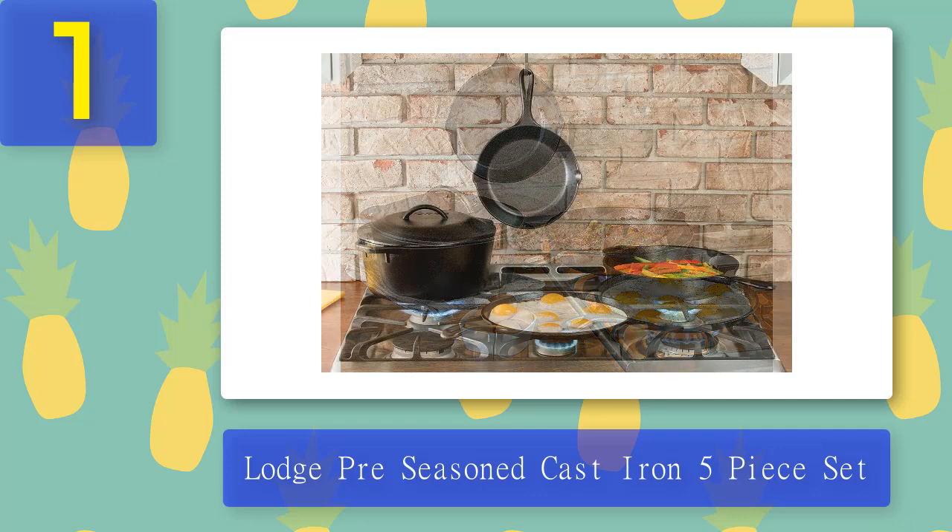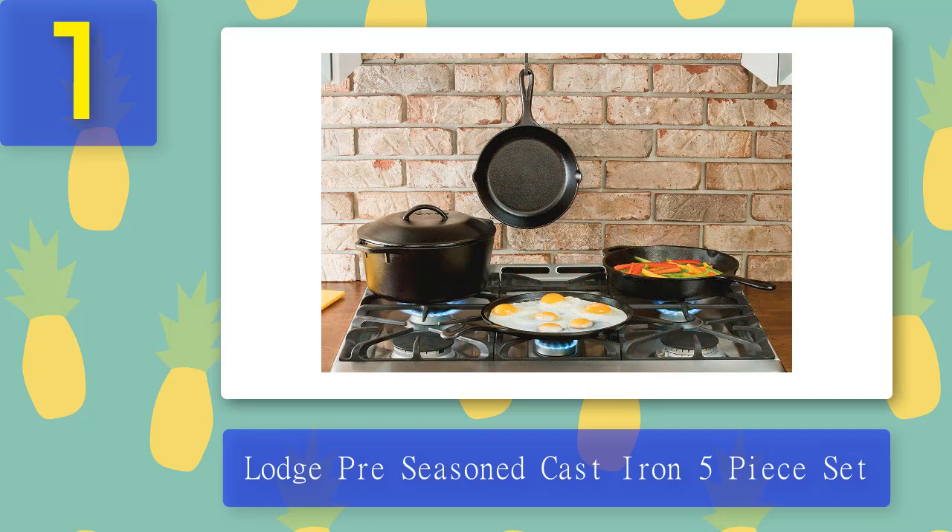These pans already come pre-seasoned to use straight out of the box, but we recommend seasoning once more as it will enhance performance. Unfortunately, some customers have received faulty pans with slight chipping even though they just opened the newly delivered box.